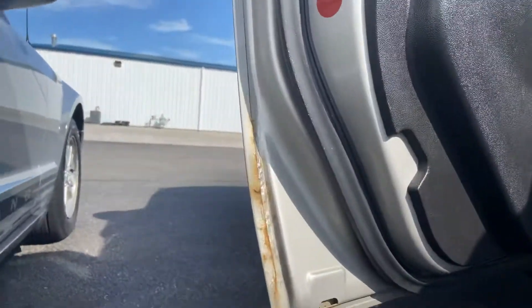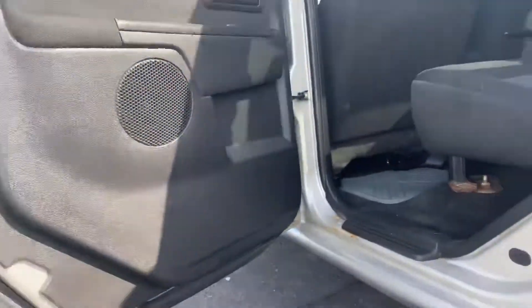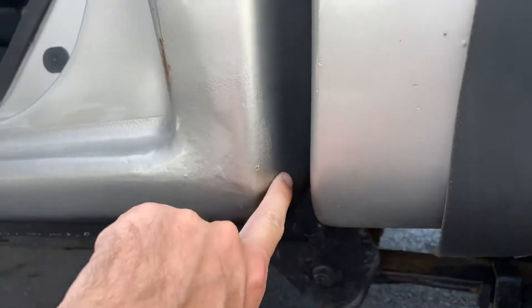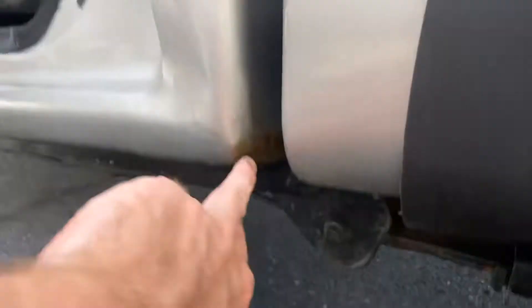Trying to get near the bottom of these doors, because the '07s and kind of this age range in general — the Colorados are notorious for having a little bit of rust near the bottom of the doors. Right here is pretty darn clean. In terms of the cab corners, you do see one spot right there.